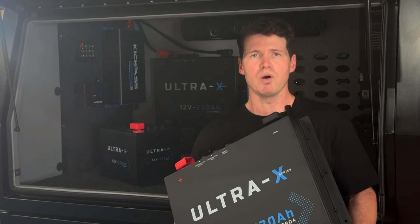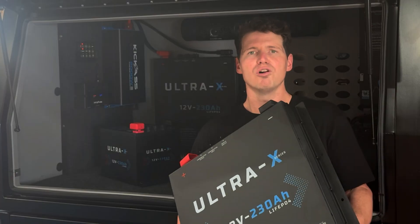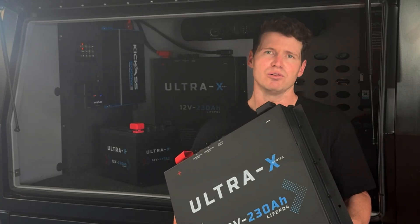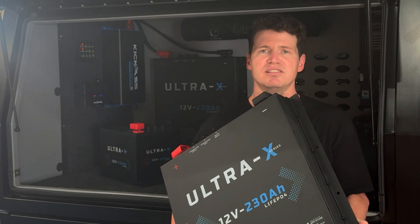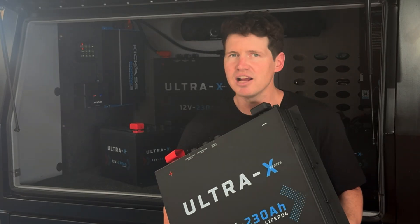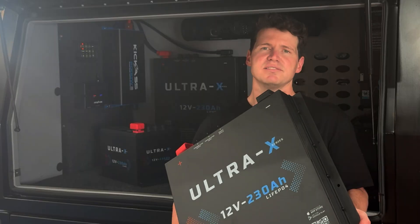So from the one device, you can monitor the full battery bank if you've got a parallel or series setup. So if you're looking for an ultra-compact, ultra-high-capacity, ultra-smart deep-cycle lithium battery, our Ultra-X series is the solution for you. At Kick-Ass, we've got Australia's largest range of dual battery systems. So head in store, hit us up online, and get yourself one today.